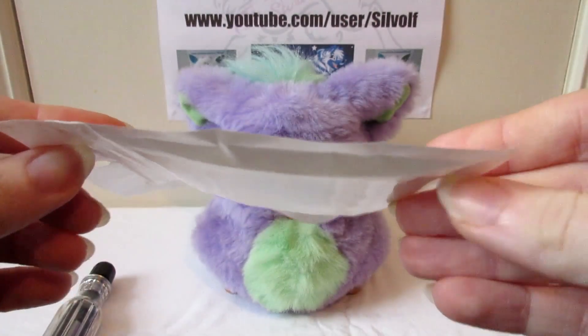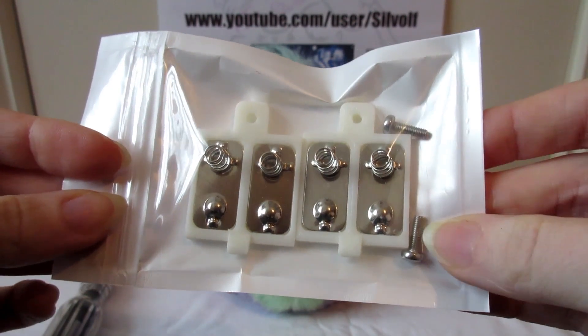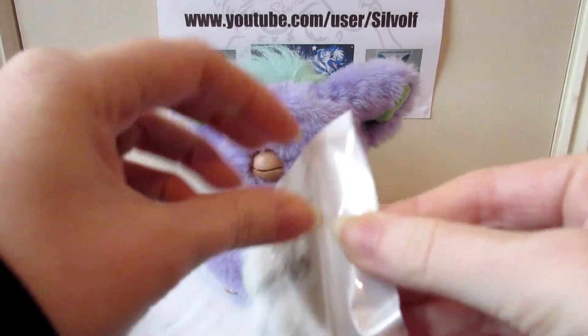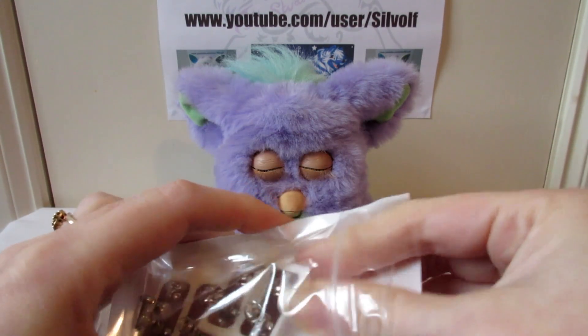When you receive them, they come in this nice little plastic bag. They also come with screws — you get two covers plus two screws. So you've got one and a spare. You just take them out of the packaging.